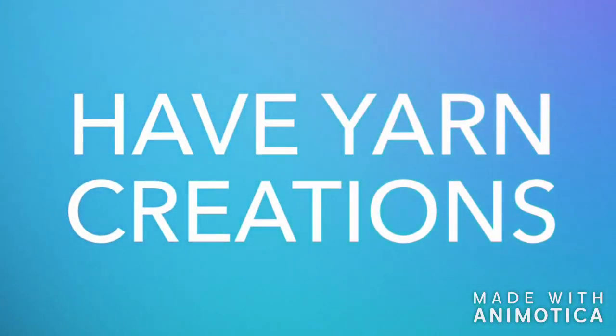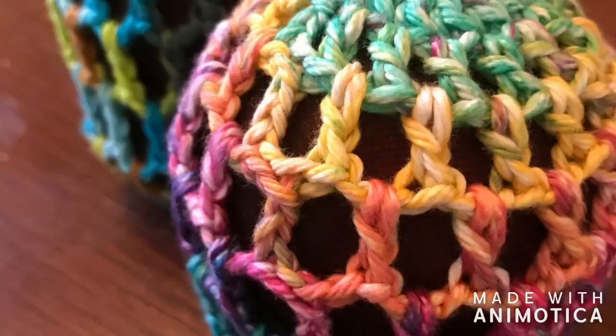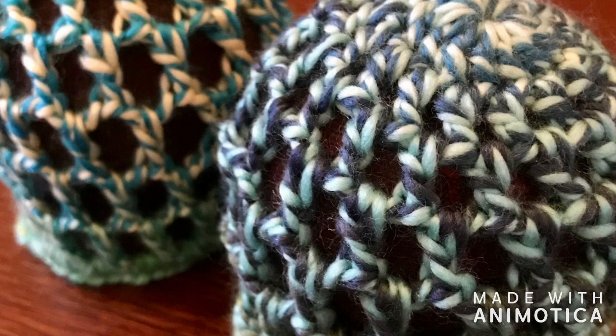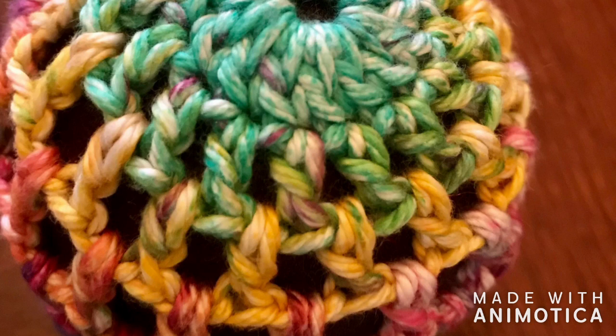Hi, welcome to Have Yarn Creations. I'm Erin. Thank you for joining me for our snood, or bun cover, tutorial. I'm going to share with you today how I make a bun cover or a snood, and I've got several here that I can show you.